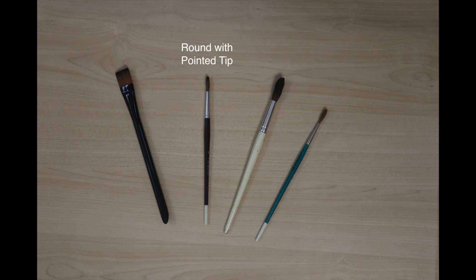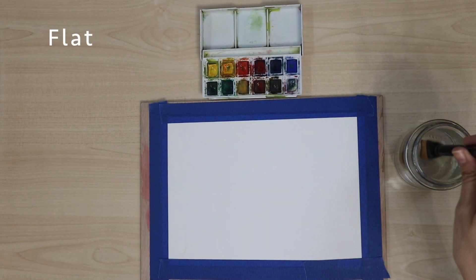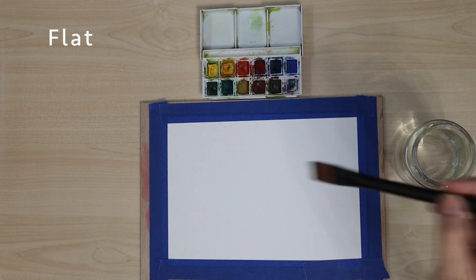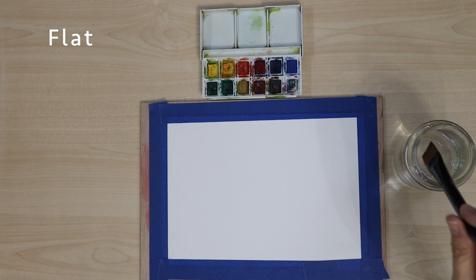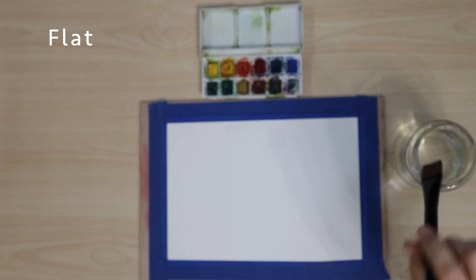The four basic shapes I use are flat, round with pointed tip, mop brush, and pointed tip, also called a liner. Flat brushes are used for applying water to large areas on the paper, painting large areas, and creating edges.